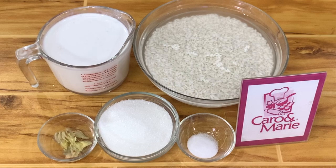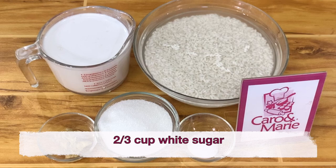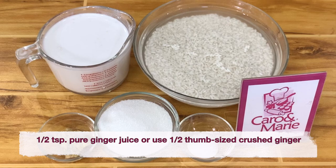Set A — the white portion. One half kilo of glutinous rice, also called pilit or malagkit. Soak it in water for one to two hours, then drain. Two and a half cups of thick coconut milk. Two-thirds cup of white sugar. One half teaspoon salt. One half thumb-sized ginger, crushed.